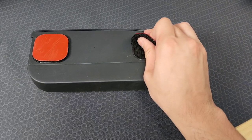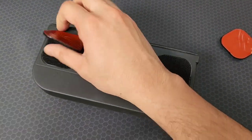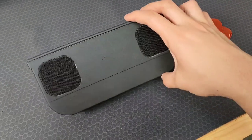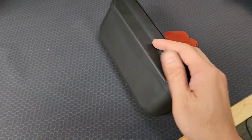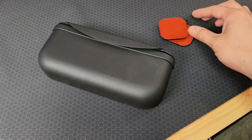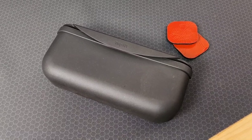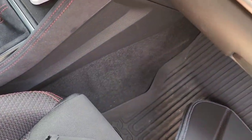It comes with a Velcro strap. I'll be sticking it directly to the carpet on the side of the center console, so I will not be using the tape. I prefer to put it on the passenger side.